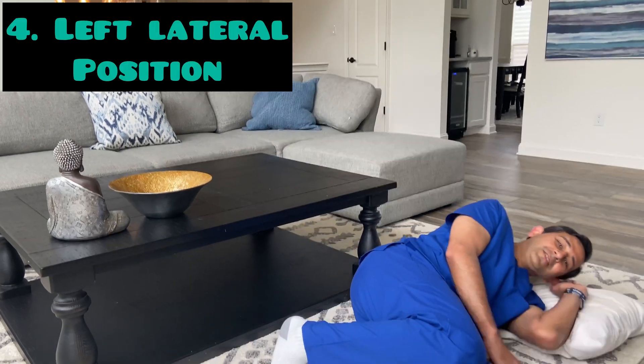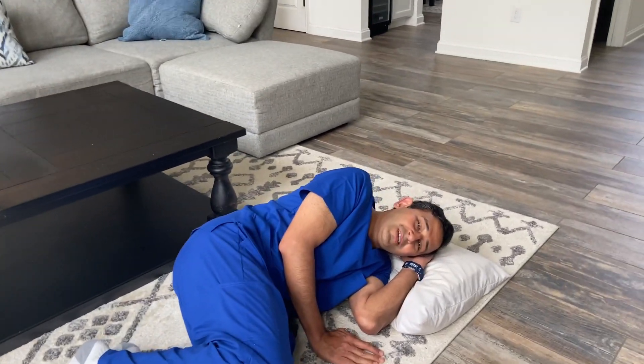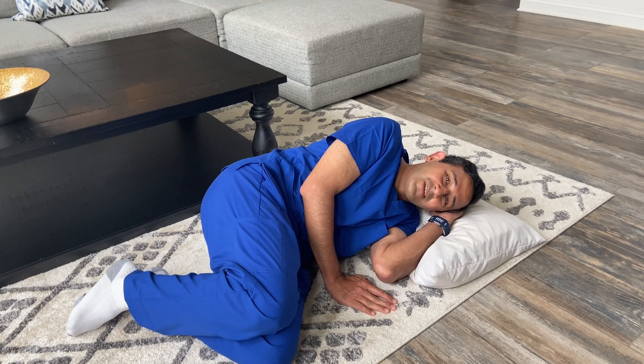The next position is again lying down, this time with the left side down — earlier the right side was down. We will spend 30 minutes to 2 hours in this position, then move on to the next one.